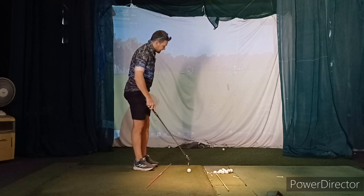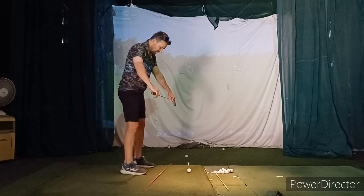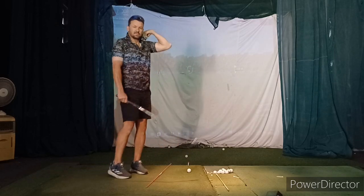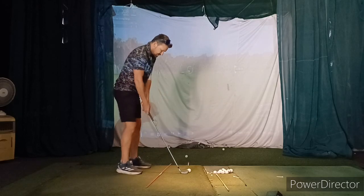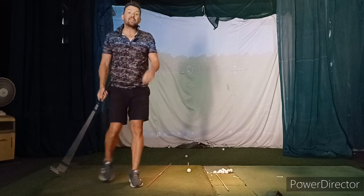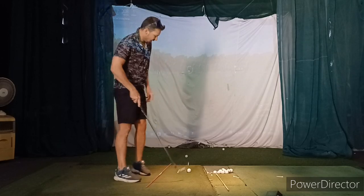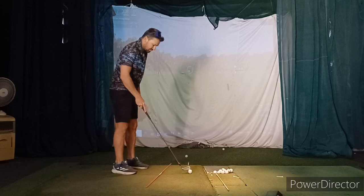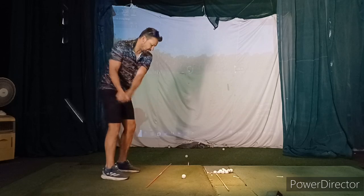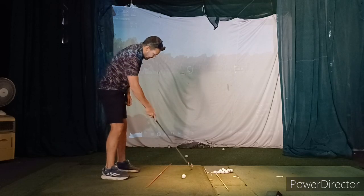That tee is now on the target line. Set up here as if heading out there — about 10 to 12 meters right of target. Follow those lines in the takeaway — shoulders, hips, everything like that. Then from the top of the swing, use your body to go this way. Almost feel like you're going over the top and see if you can start the ball to the left of that tee. Setting up out there, we're going to try and go this way, start the ball left. The face is square to the line, so the face is aiming about there.